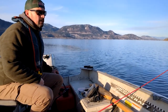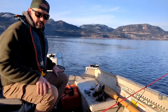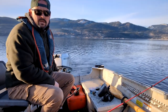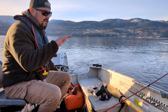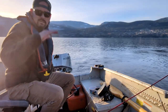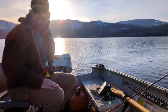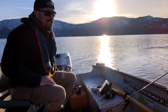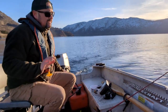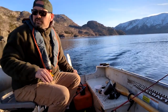Alright guys, there we go — we got it set up. All I'm doing right now is looking on the depth sounder, trying to find where a nice ledge comes up out of the main basin of the lake and then reaches a flat. So you've got the deep basin, a ridge coming up onto another shelf. That's what burbot really like — especially come evening, they're going to start moving up on that ledge and come into the shallower flat.